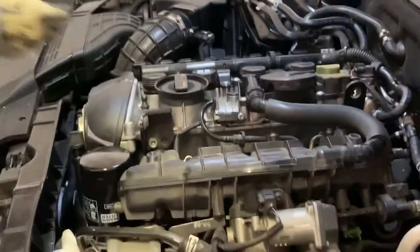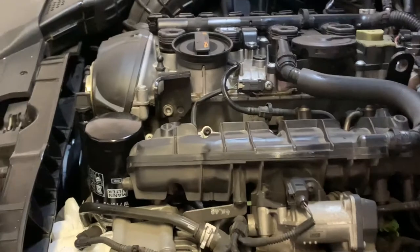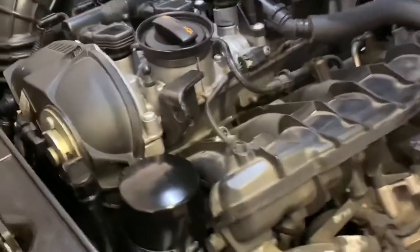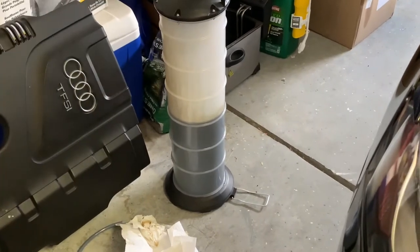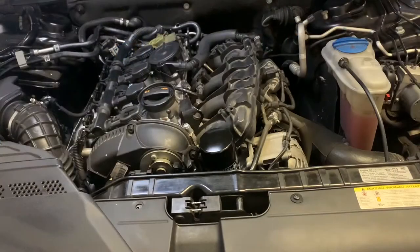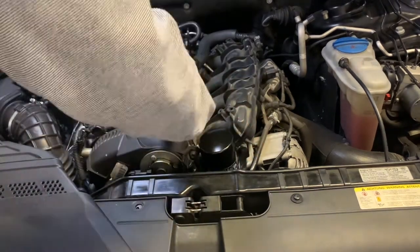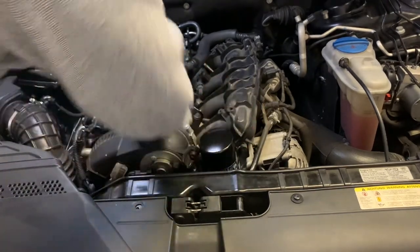Make sure everything is on and connected. That's it — it's done. Just the oil change. As I explained, you should be able to get this amount of oil from the engine. One final step: get the cover on. Everything's connected — always double-check yourself that way you don't run into any issues later. Everything is hooked up, looks good.